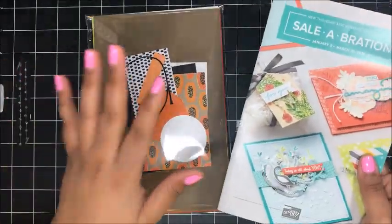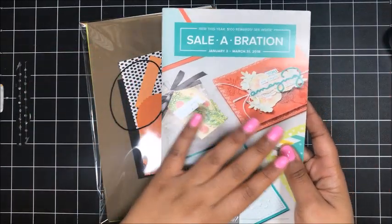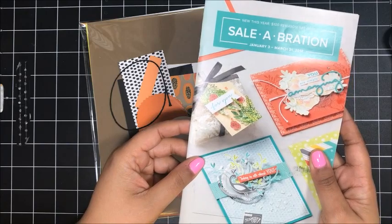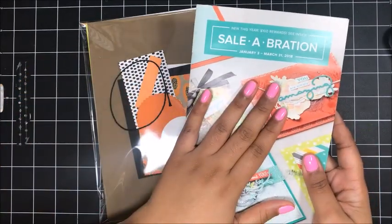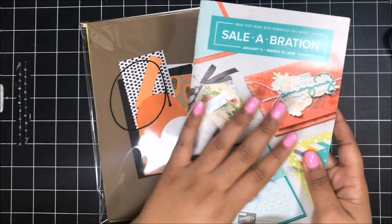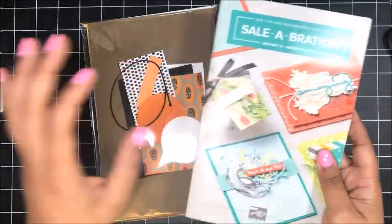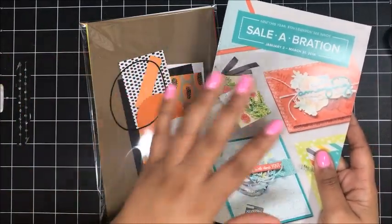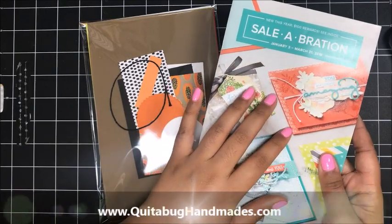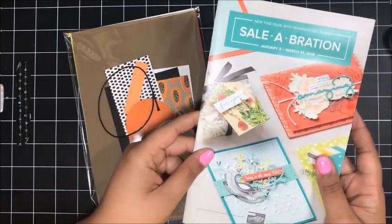I would recommend giving your order just a little bit of a boost from $35 and bumping it up to $50 so that you can choose one of the amazing Celebration items. Don't forget it's Celebration! For every $50 that you spend, you can choose a level one freebie, or if you spend $100, you can choose some of the level two freebies in this catalog. I've got a downloadable version of the Celebration catalog over on my website if you want to check that out.